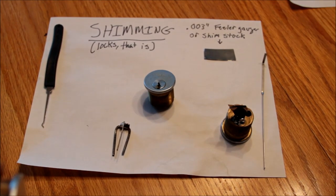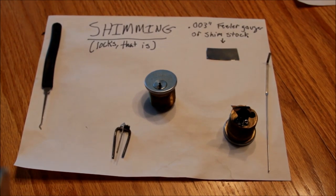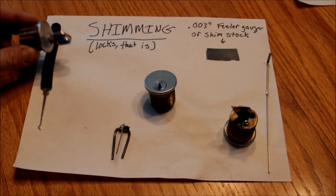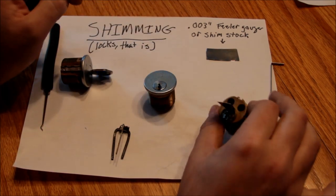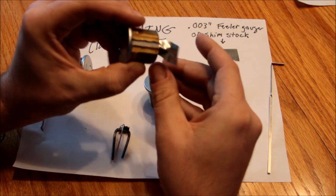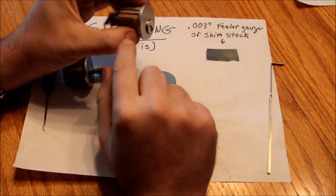Then I remembered that I had seen these things called shims on some of the locksmithing websites. So I figured I'd make one. What I did was I took a piece of 030 feeler gauge and made a shim out of it. Here's a lock that is shimmed — and yes it is.